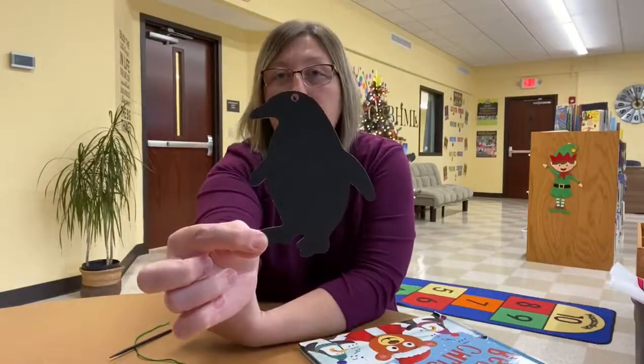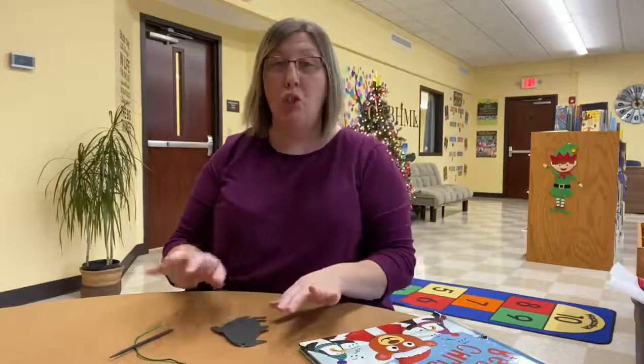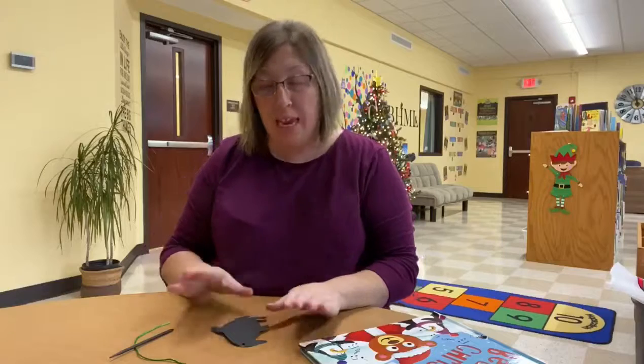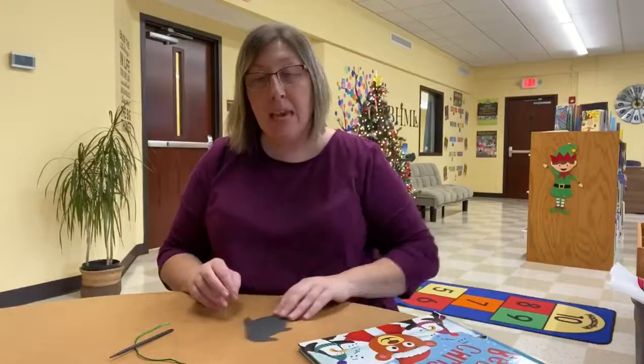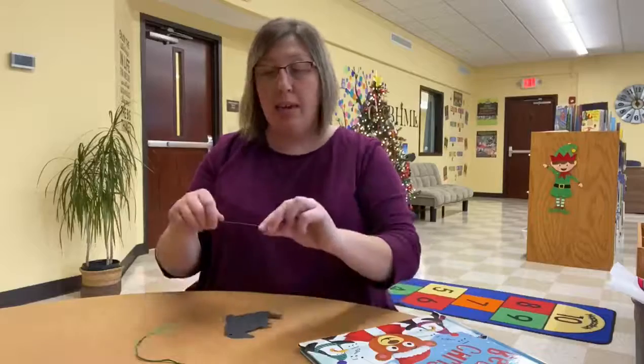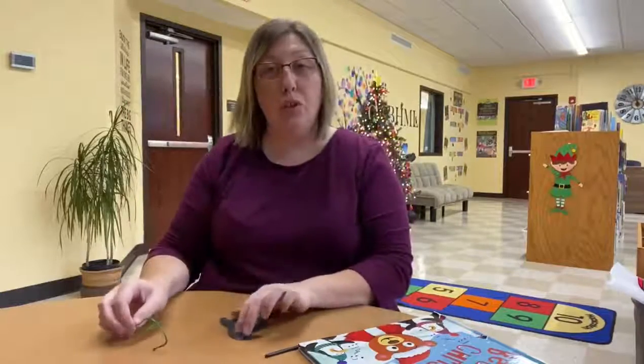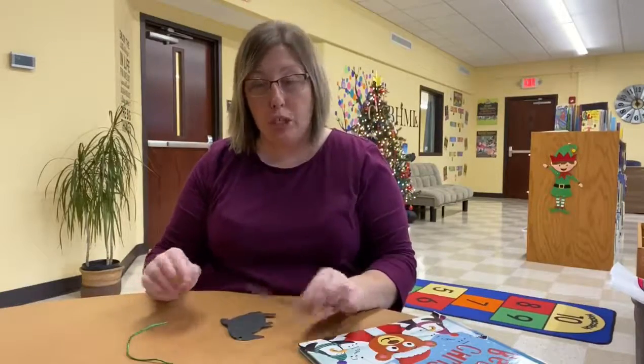And here's what our penguin looks like. But we are going to turn our penguin into a colorful one. Now, this will be in your activity bags for this week, and to get an activity bag, all you have to do is call the library, reserve yourself one, and then just come by and pick it up. And in your activity bag, you'll get an ornament, you'll get a pencil type thing, and you'll get a string to thread through your ornament and hang it on your Christmas tree.